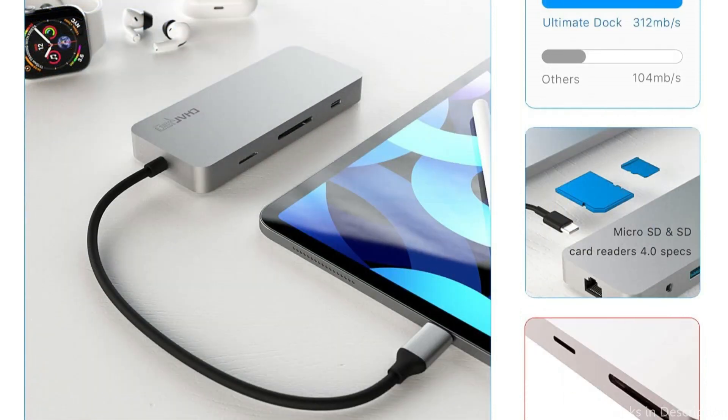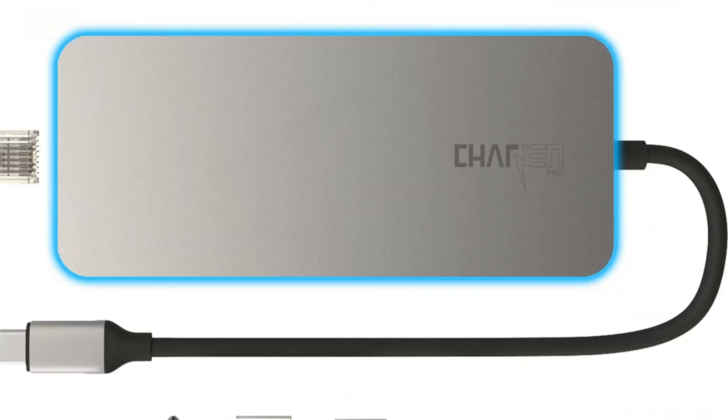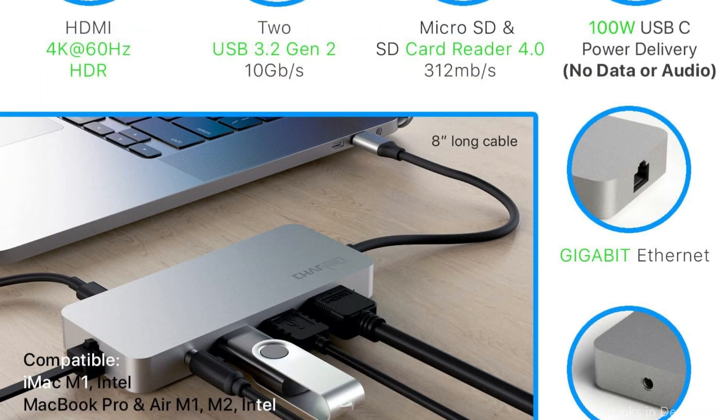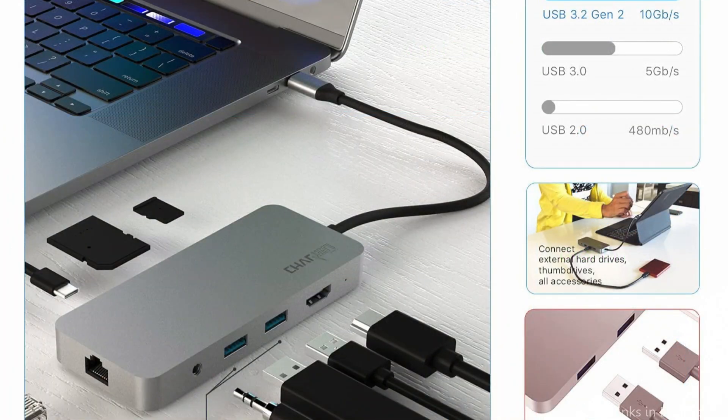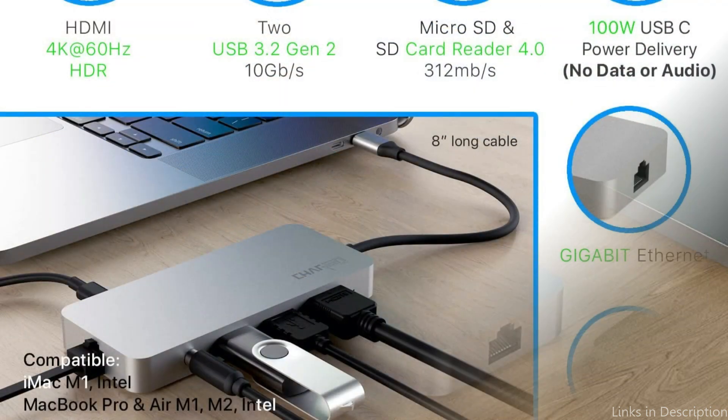In addition, it has two USB 3.2 Gen 2 ports, an SD card reader, and an HDMI port, making it ideal for business people and content creators who need to simultaneously connect to many devices. The thin and elegant form of this docking station makes it stand out. It matches your MacBook Air M2 perfectly and provides it with an elegant look. It is also composed of high-quality parts that guarantee lifespan and durability.